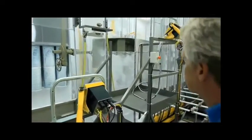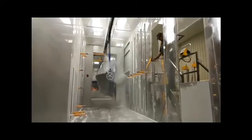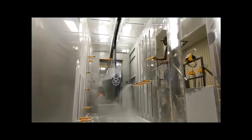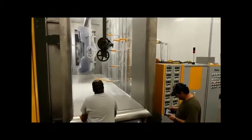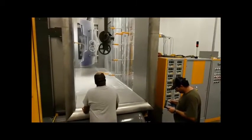Then the boats get a final application of clear coat. This gives it its final coat of protection, and this application actually goes on white — it looks like the first coats are getting ruined, but not to worry. The worker is again present to get any areas that the machines can't reach. Notice the extra powder on the floor — this gets reclaimed and reused. Try that with paint overspray.